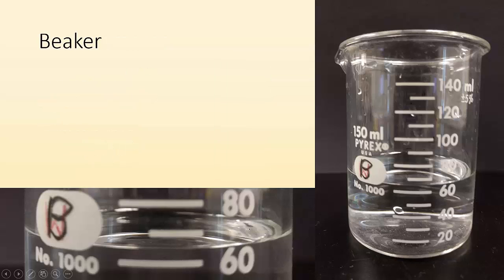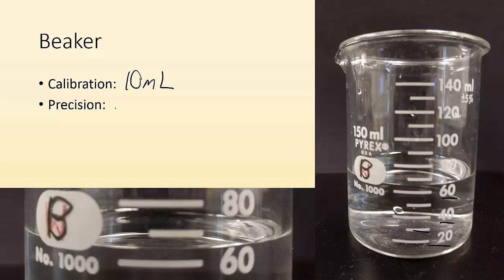What about this beaker? Looking at the calibration marks — 20, 40, 60 with a line in between — each line is worth 10 milliliters, so we can estimate to one milliliter. The liquid is between 60 and 70 and looks a little past halfway, so I'd say 66 milliliters.